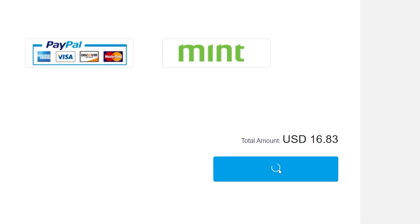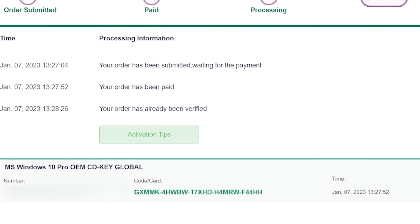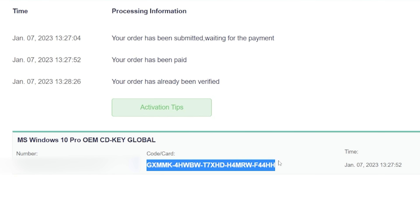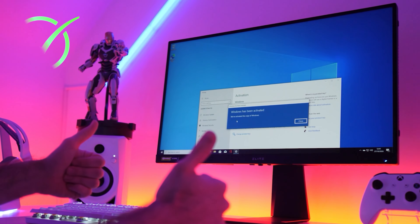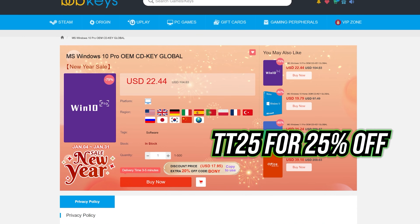If you're in the UK, that's £13. You place your order, your activation code gets added to your orders page, you whack it into the Windows activation screen, and boom, you're fully activated. No more watermarks being burned into your retinas. TT25 for 25% off, link in description.